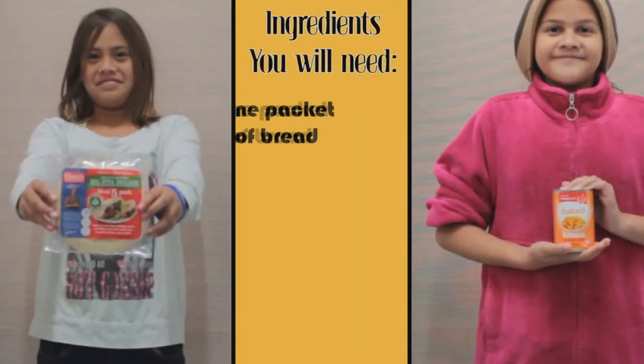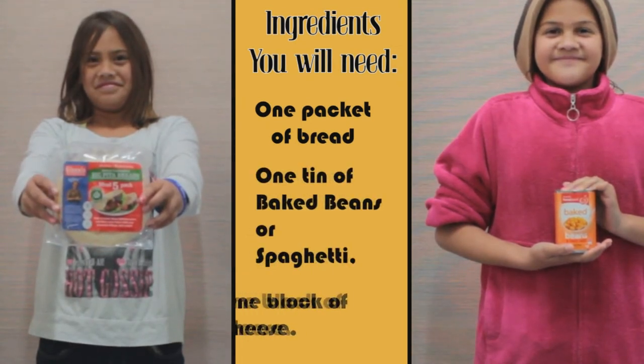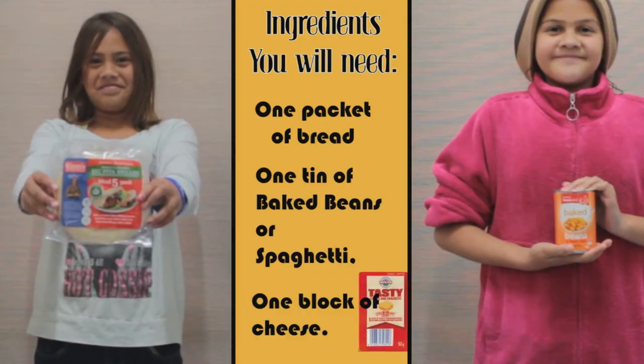For this you'll need one plate of bread, one can of spaghetti and baked beans, and one block of cheese.